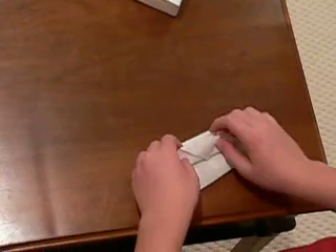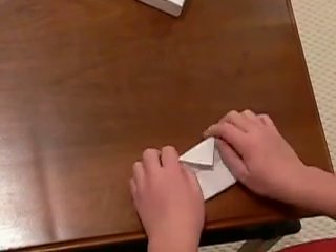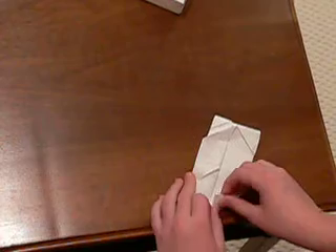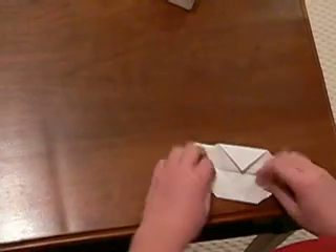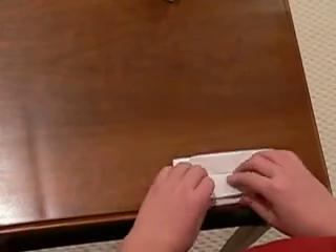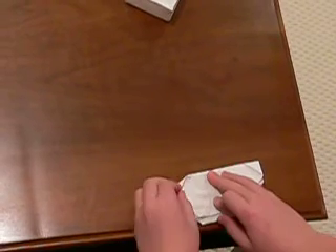You flip this upward. Fold it on each side. Do the same thing on the other side.